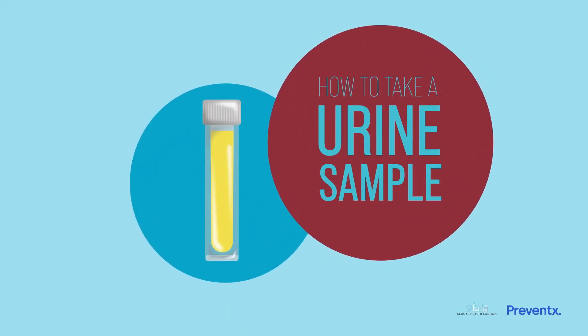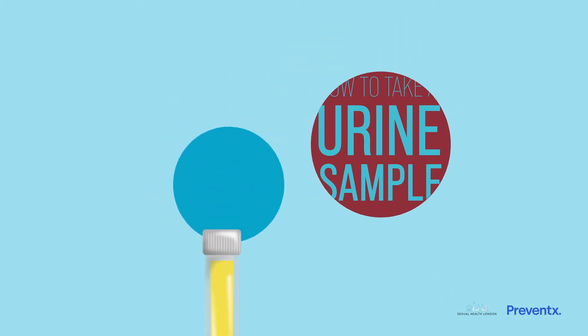Hello. Taking a urine or a wee sample is nice and easy. Here are a few tips that might help.